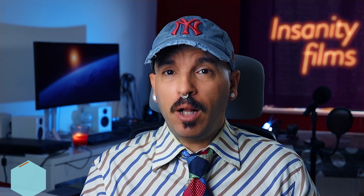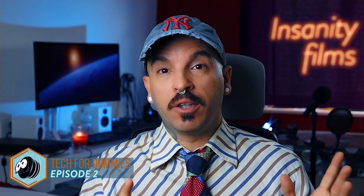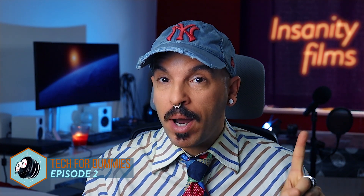Hey, welcome back YouTubers and filmmakers from Insanity Films. I'll let you hear your host for Tech for Dummies episode number two. First of all, I'd like to thank you for watching the first episode, which you can find right in the cards up there. So today we're going to take a look at this little effect that I've done in the intro, which is pretty easy. This is why I call it Tech for Dummies — we're going to do simple stuff that people will like to do on a daily basis with cheap gear, with whatever you can find around your house.